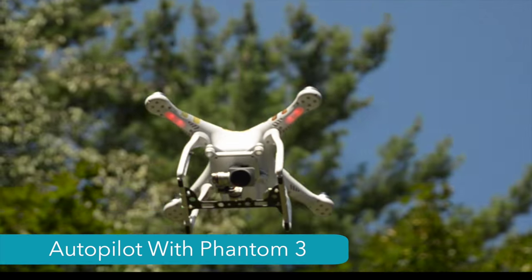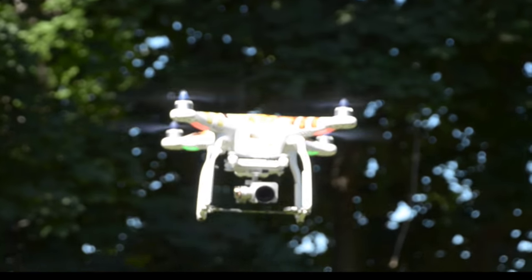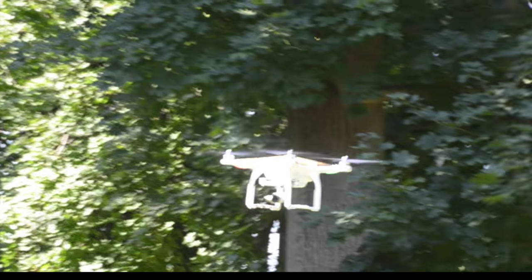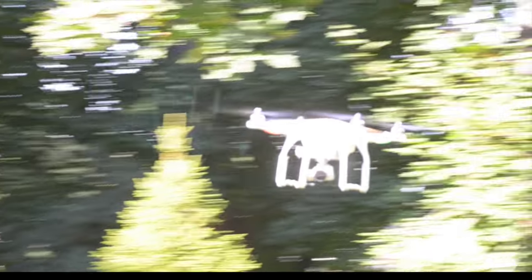Let's start by looking at Autopilot with the Phantom 3. Autopilot takes control of the pitch of the Phantom 3's gimbal, allowing you to fly without adjusting for altitude. You will still need to yaw your Phantom 3, but Autopilot will still greatly improve your video.